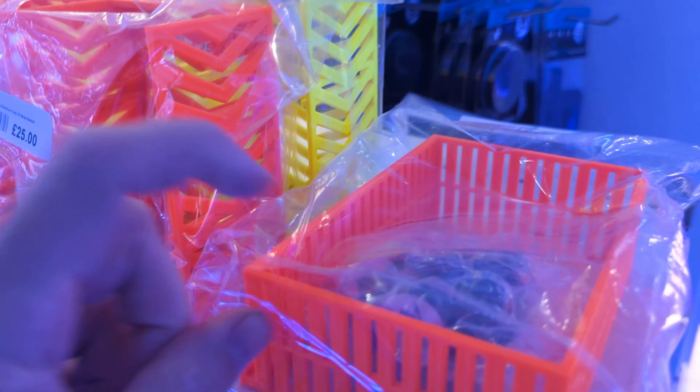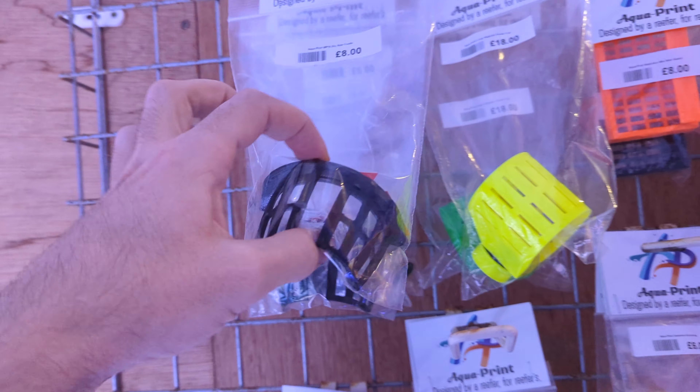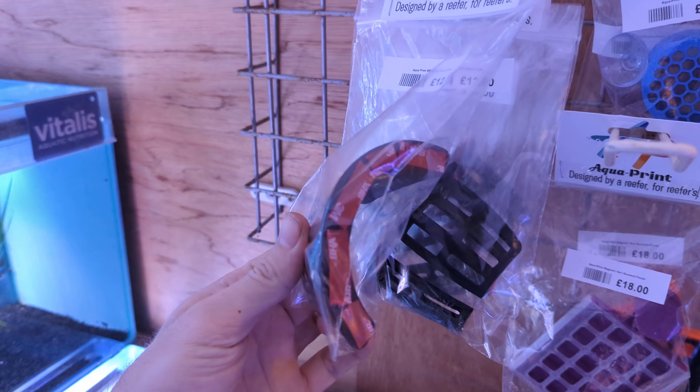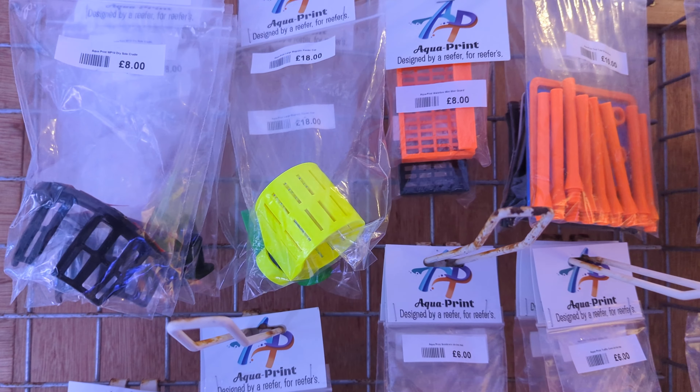We've just put a load of the mushroom trays in as well. We got dry side cradles for Vortex, MP40, MP10 — all already stuck with the 3M BHP so they're never coming up. They don't drop your MP40.